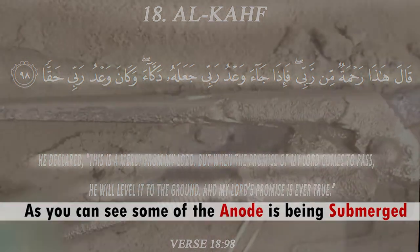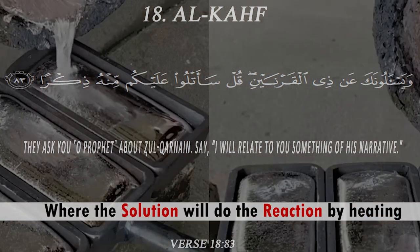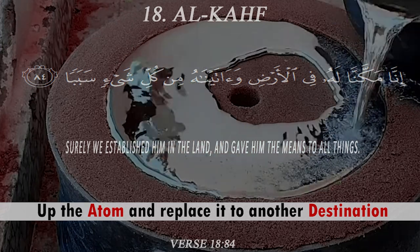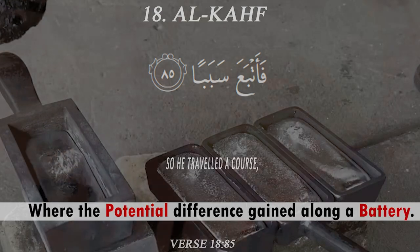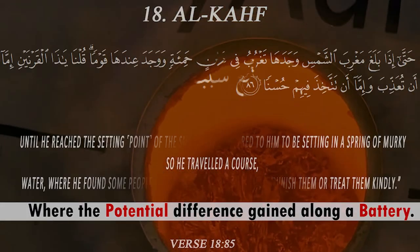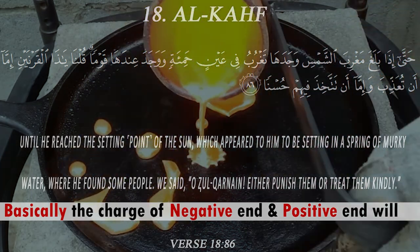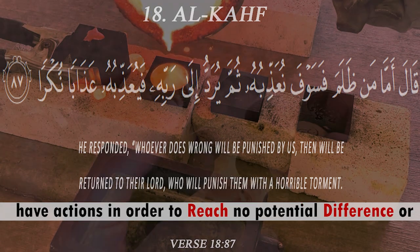The solution drives the reaction by heating up the atoms and displacing them to another destination, with the help of a potential difference. This potential difference is gained along a battery, where the negative end and positive end both act in order to reach zero potential difference.